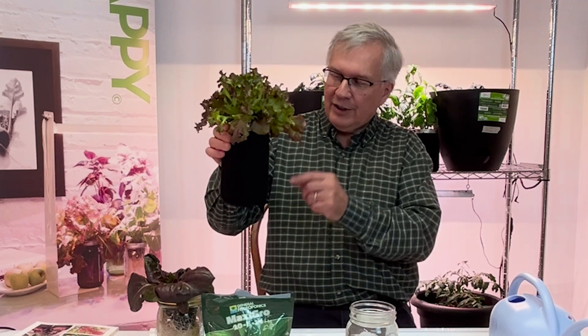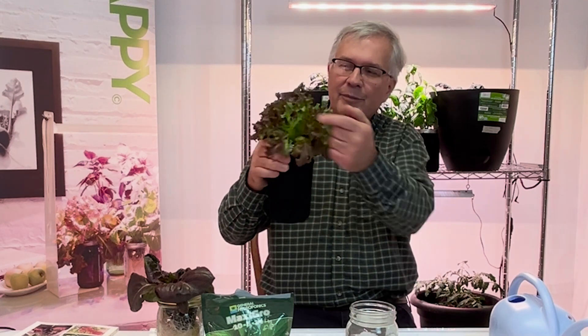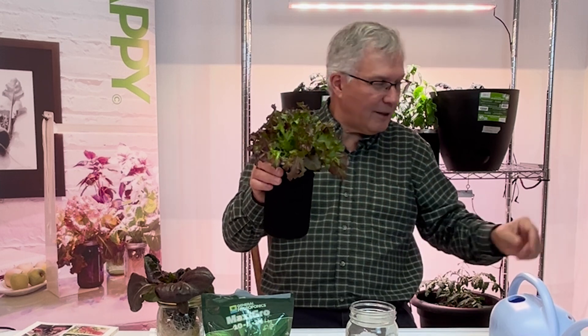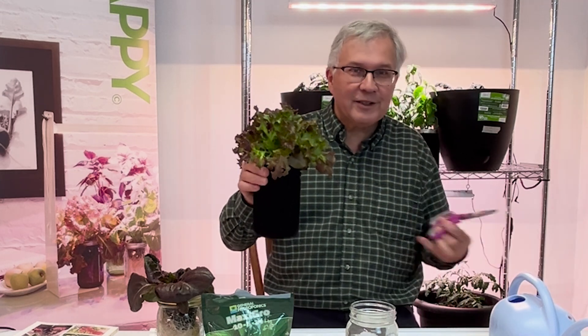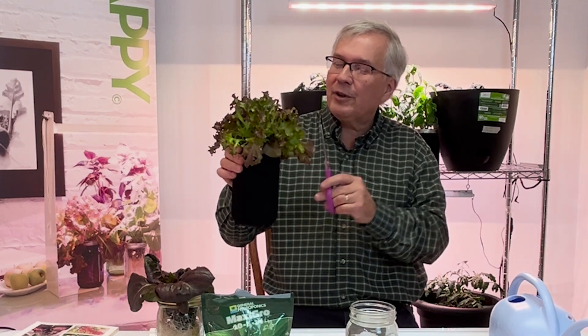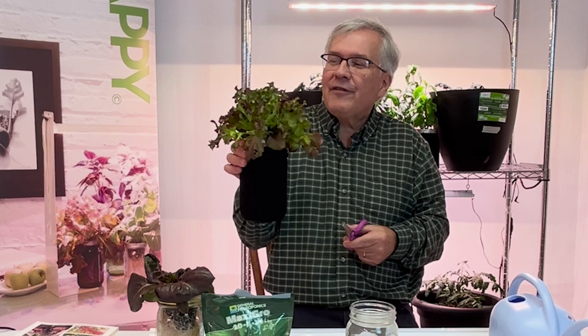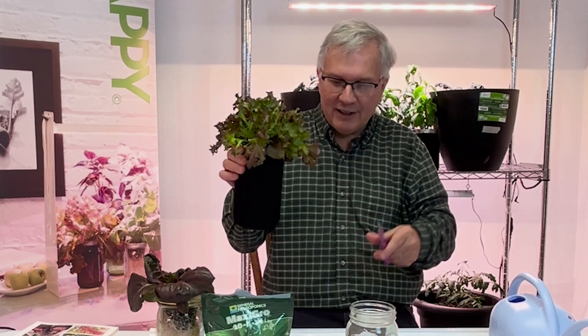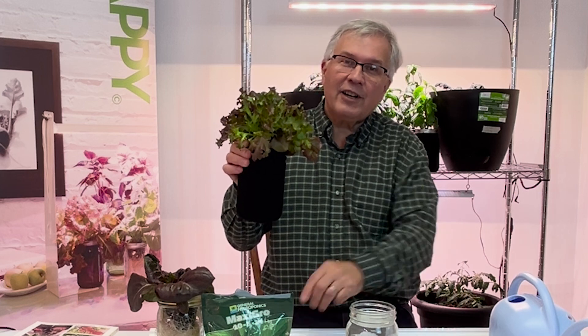So how do you harvest your lettuce? This lettuce is actually ready to be harvested. You can either snip off the bigger leaves around the perimeter, or use scissors to snip around the perimeter. Or, if you have a family event and want more lettuce, you can literally just cut the top off completely and have a nice big salad — it will regrow.